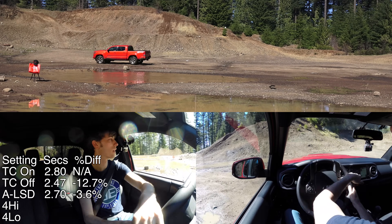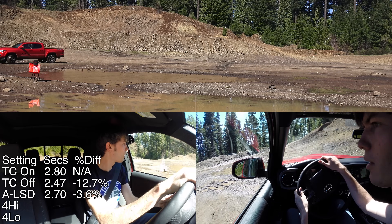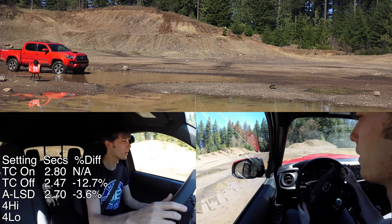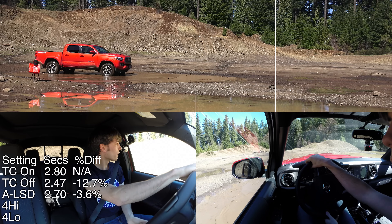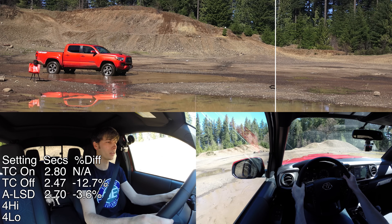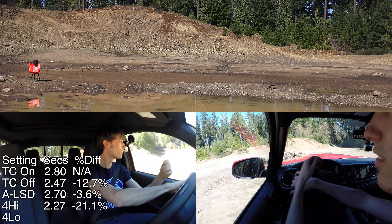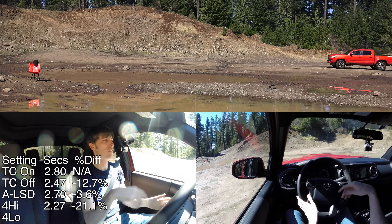Now we're going to put it into four-wheel drive high, which in this car you can do while it's moving and while it's in drive, as long as you're under a certain speed — I believe it's like 60 miles an hour. We are in four-wheel drive high with traction control off. Very minimal wheel slip there, so it was easy for it to accelerate. I imagine that should give us a better time.